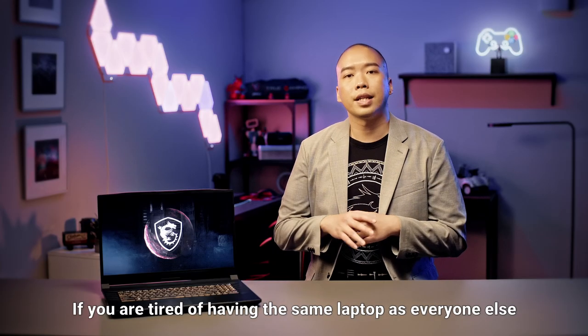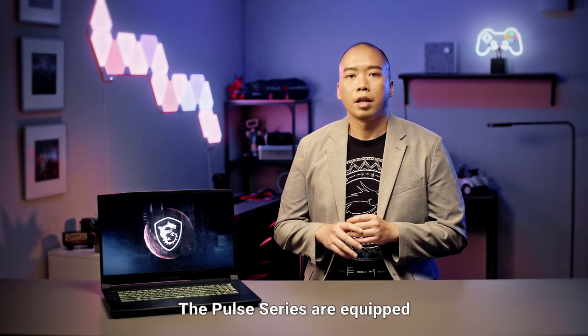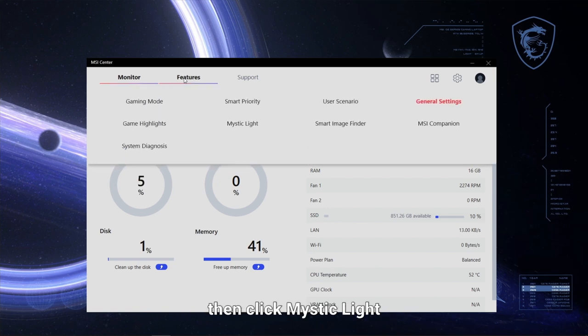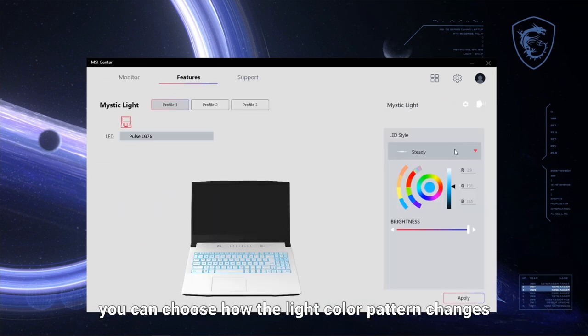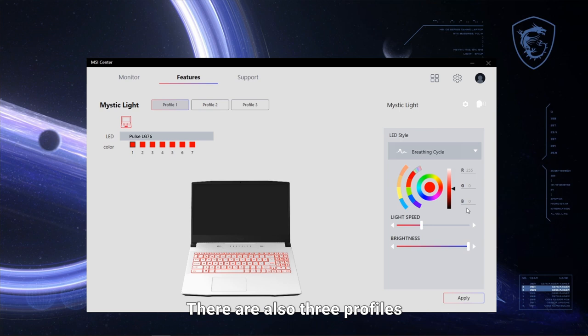If you are tired of having the same laptop as everyone else, with Pulse Series you can customize your laptop as you want and make it uniquely yours — you can show off your own style. The Pulse Series are equipped with a programmable keyboard that allows you to express your creativity. In MSI Center, select Features, then click Mystic Light. In the Mystic Light page, you can choose how the colour pattern changes by selecting the LED style you like or select the backlit colour. There are also three profiles for storing your customization settings.